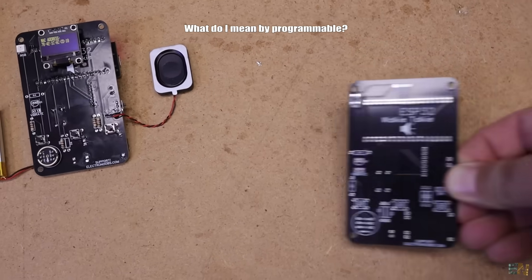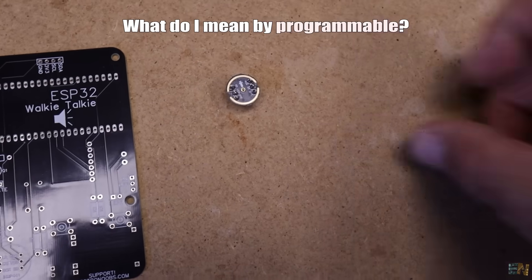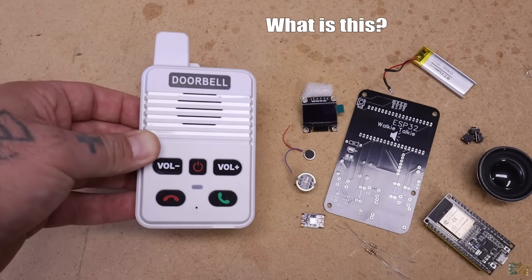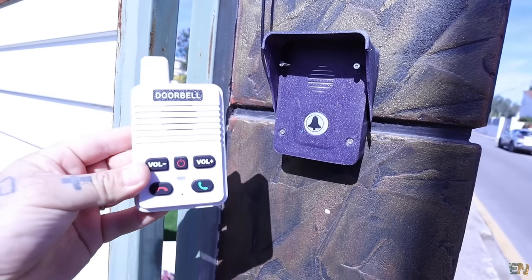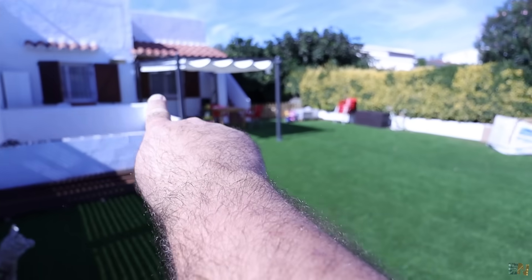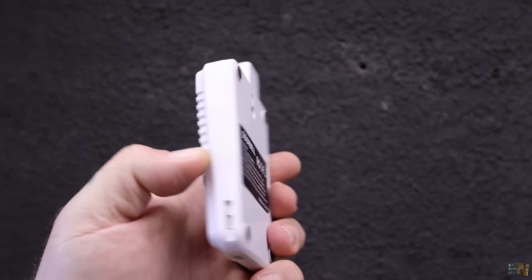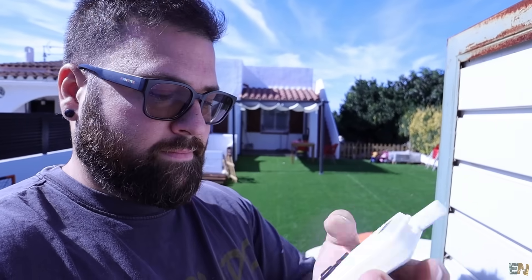I want to make a programmable walkie-talkie, so before we assemble it, some story time. When I moved to my new house, I had no doorbell at my front gate and I received a lot of packages for my workshop. The distance between the gate and my house is quite large and I didn't want a huge cable through my yard, so I needed a wireless doorbell — but not just a doorbell, also an intercom so I could talk to the delivery guy. That would be a programmable walkie-talkie.